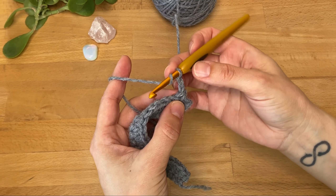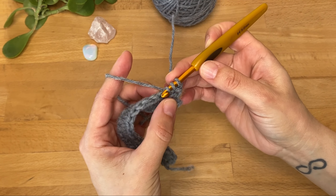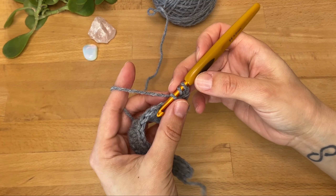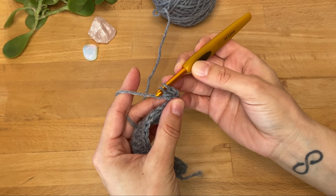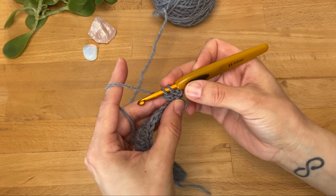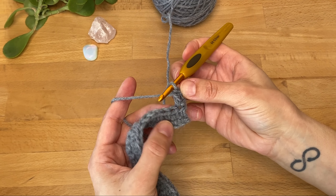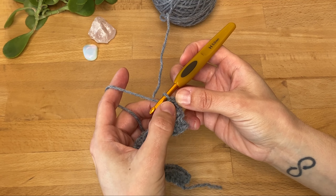I have my two chains to get me started — this is going to give me the height for the first double crochet stitch. Just like the half double crochet stitch, I'm going to yarn over, insert into the first stitch, yarn over again and pull through, so we have three loops on the hook. The difference to make it even taller is we're going to yarn over and pull through just the first two loops, so we still have two loops left on the hook, then yarn over again and pull through the last two loops. There's our first double crochet.